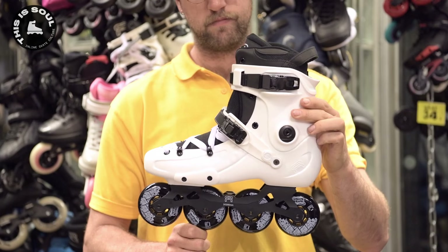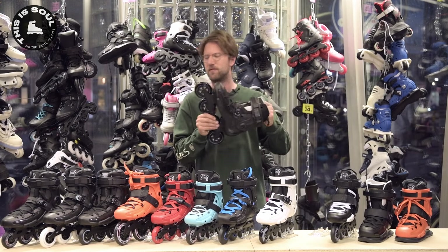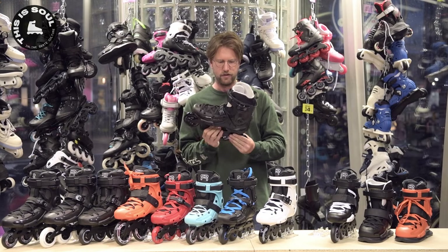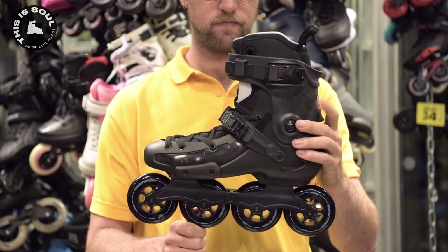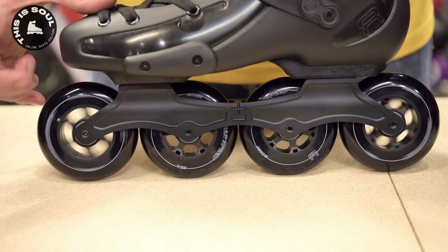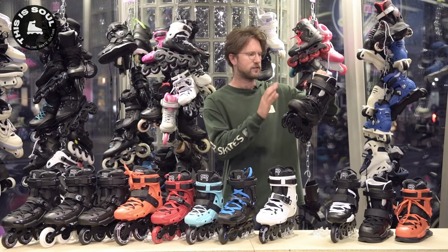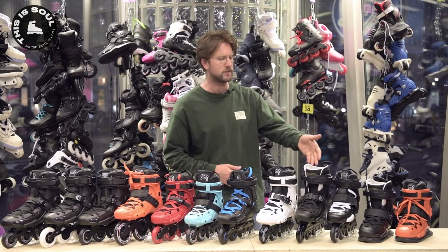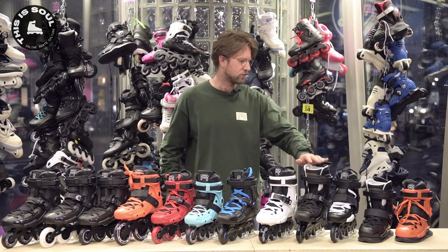Here is the FR 1 again, and this brings me to my real favorite skate of all the FR skates: the UFR 90. It has a 90 millimeter frame with a rocker in it, meaning it's more maneuverable because the outside wheels are a little bit higher from the ground. And it has an Intuition liner — a very good, very responsive but expensive liner. So it's one of the most expensive versions, but if I would pick any of these skates, I would definitely go for that one.